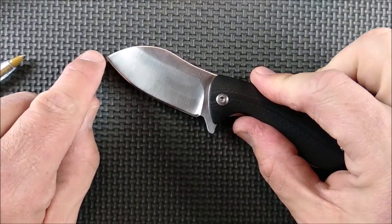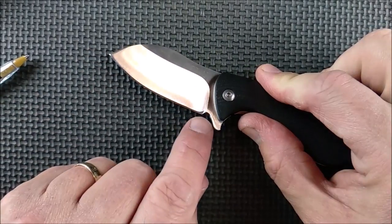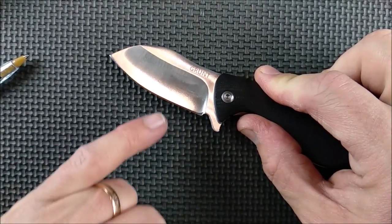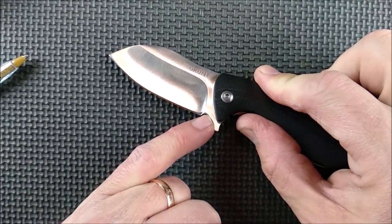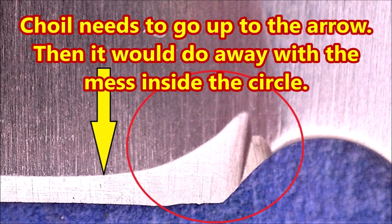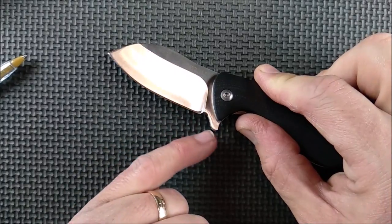On this side, it goes across quite well, and then you get up to where the plunge starts coming up. I had to start grinding up on the side of the blade just because it's getting thicker, but I still have an edge to sharpen. And that's just what I have to do.